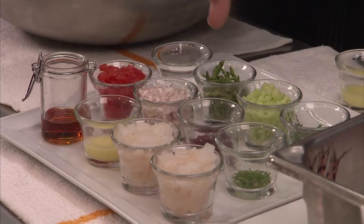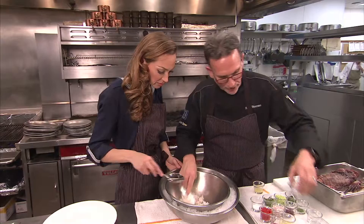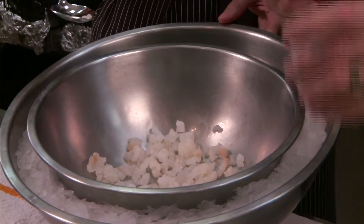Everybody loves ceviche — it's so good. So how can we make lionfish ceviche at home? What are the ingredients? First we're going to take the diced-up lionfish fillet. You'll notice they're in chunks, which maintains the integrity of the fish. See the color right now — how white it is? Now I'm going to add some yuzu juice, which is acidic.